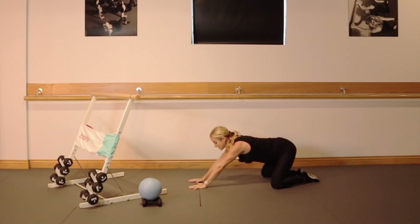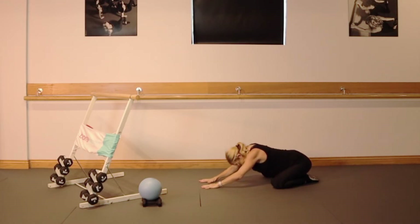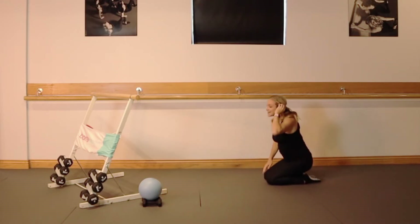Open your knees, send your tailbone back to your heels, and stretch here. Roll up — great job.